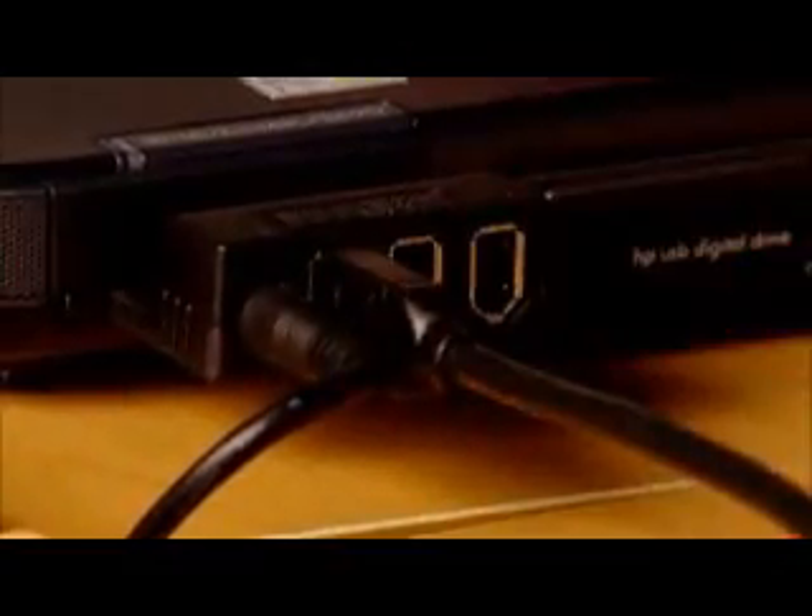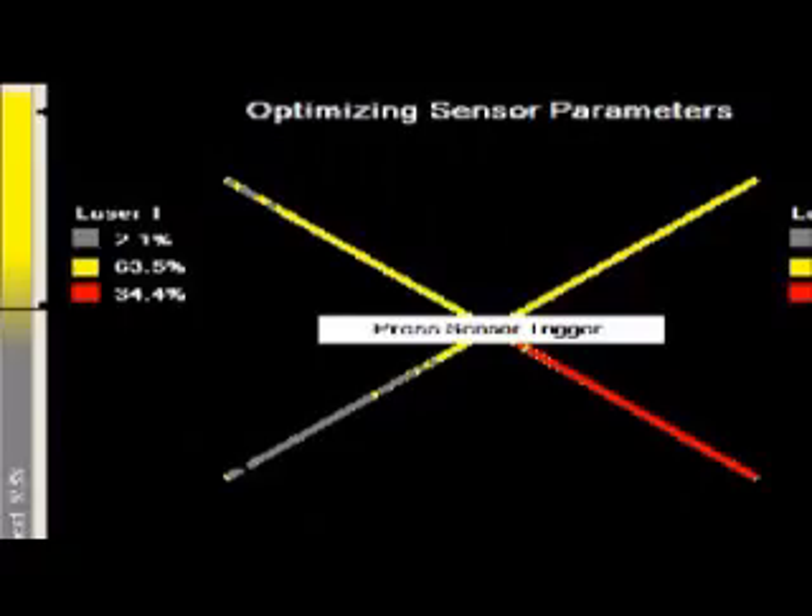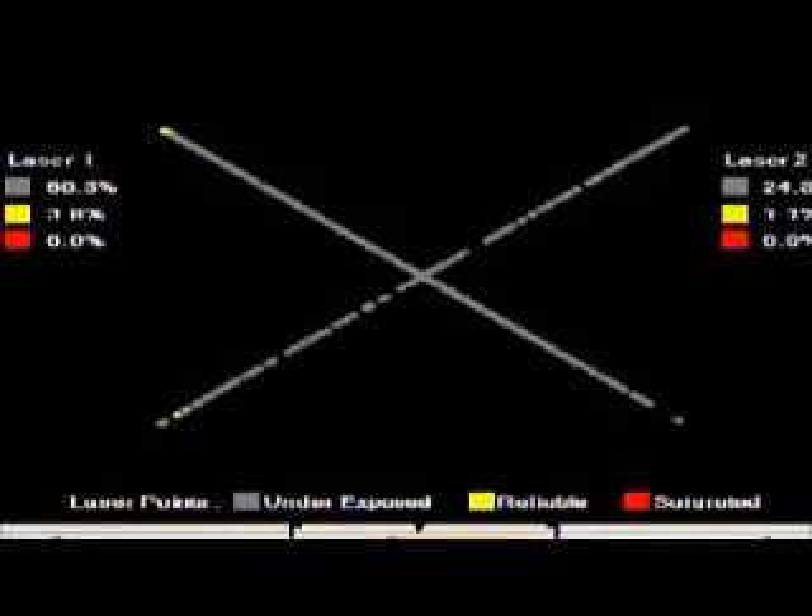Simply connect one firewire cable, affix the reflective targets, do a quick calibration, and you're ready to scan. The handheld scanner captures surface shapes in real-time and in one continuous scan, no matter where they are.